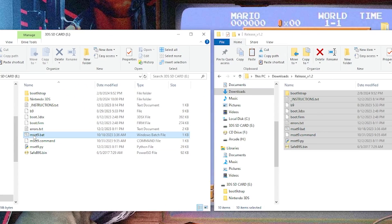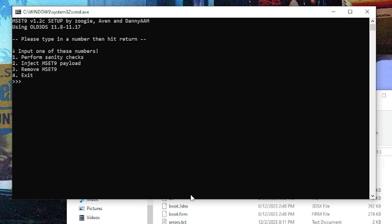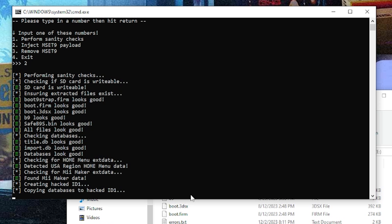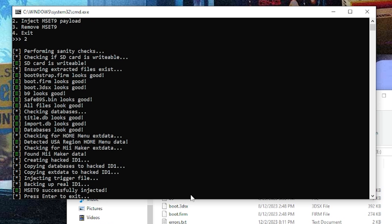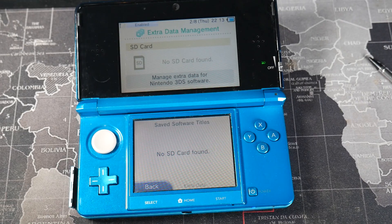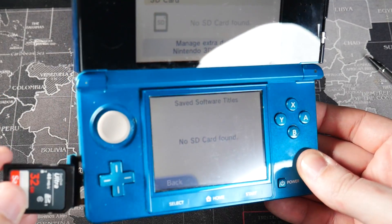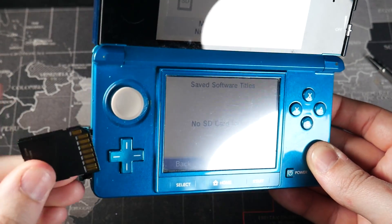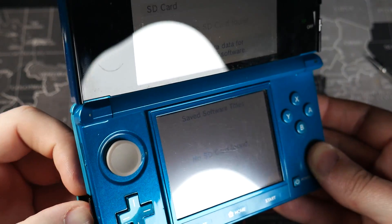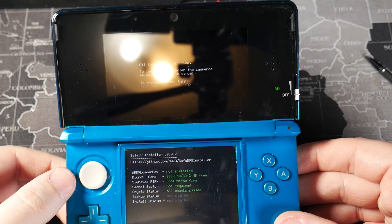Run the meset9.bat again, select your console and region, and this time select option 2 for inject MSet9 payload. Let it do its thing — it should be quick and tell you to press Enter to exit. Take the SD card out, head back to the console. Be very careful not to touch any buttons or the screen, then insert the SD card. If it's successful, you'll get a different screen.